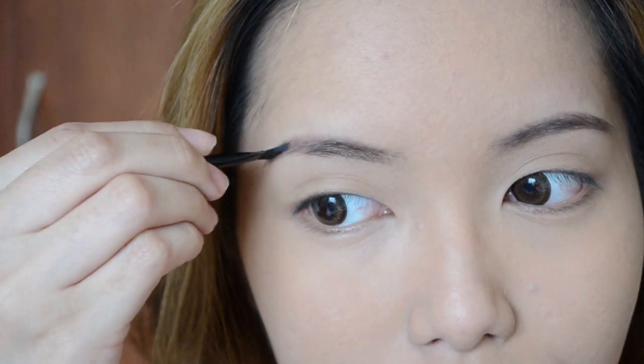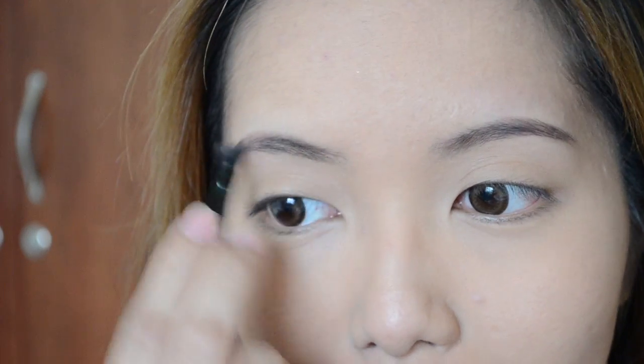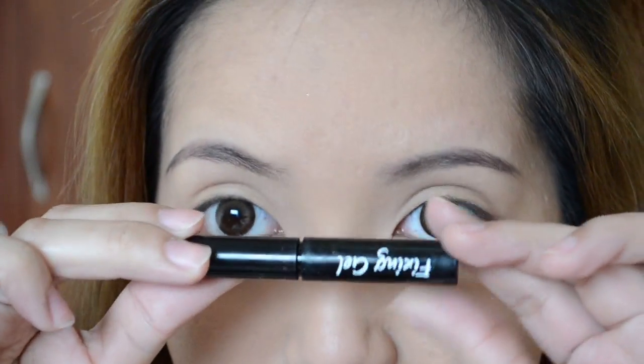Now after using the stencil, what I like to do is extend the tails of my brows just to give it a more natural finish, and also go over the parts where the stencil might have missed shading. The last step is taking the fixing gel just to keep the brow hairs in place.